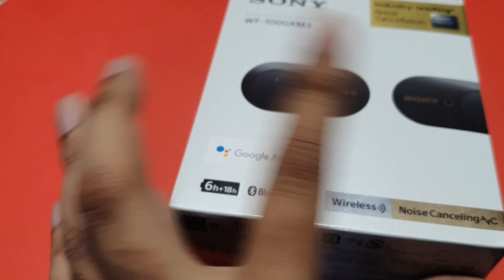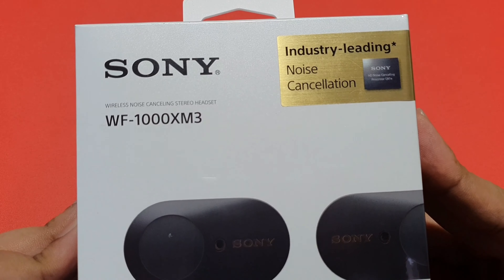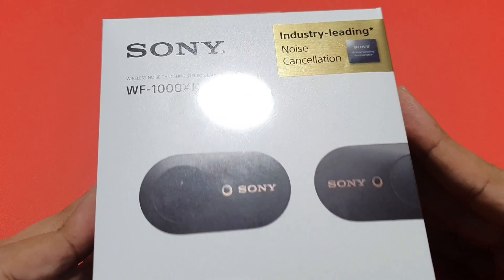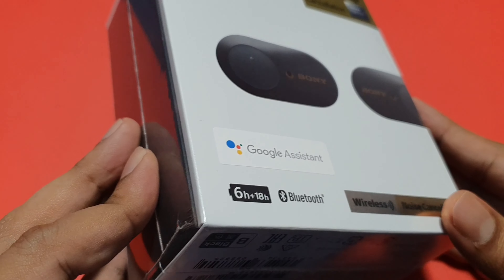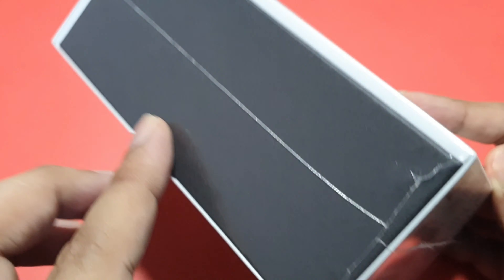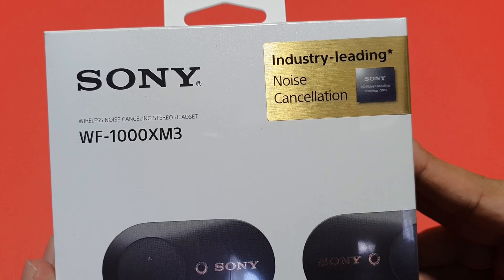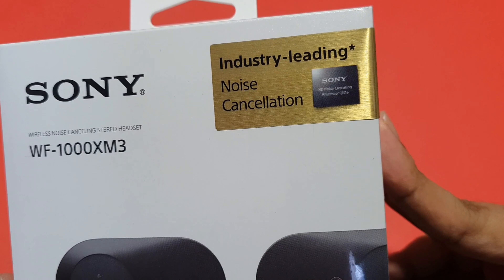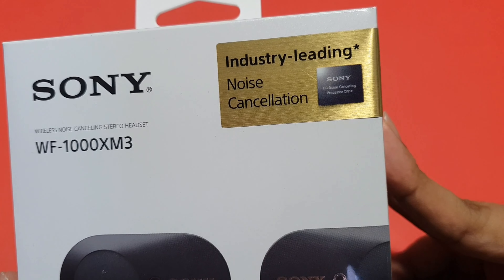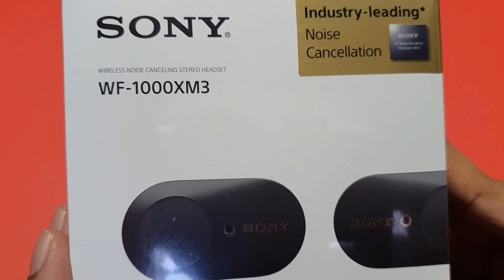Now let's jump into the unboxing and look at the box itself. The packaging has been nicely wrapped up in a plastic cover, sealed perfectly. On the front of the box, on the top right, it reads 'Industry Leading Noise Cancellation,' and they've indicated the processor name: HD Noise Cancelling Processor QN1E. It's labeled as a Wireless Noise Cancelling Stereo Headset WF-1000XM3.